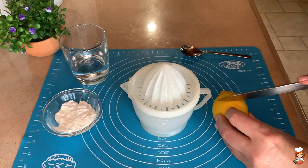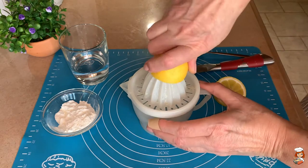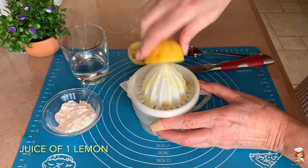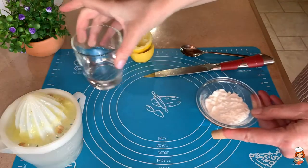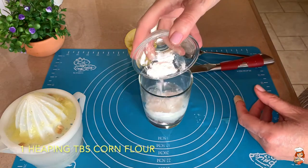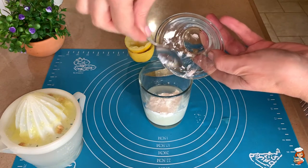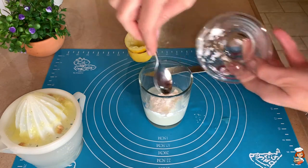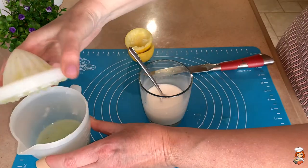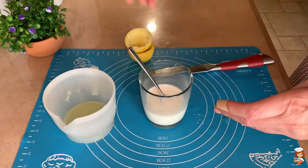While my dolmadakia are almost ready, I'm going to start preparing my egg lemon sauce. I'll squeeze my lemon, and in a glass with a little cold water I'm going to add my corn flour — a heaping tablespoon of corn flour — in order to dilute it. Then I'll add this to my lemon juice and put it aside.